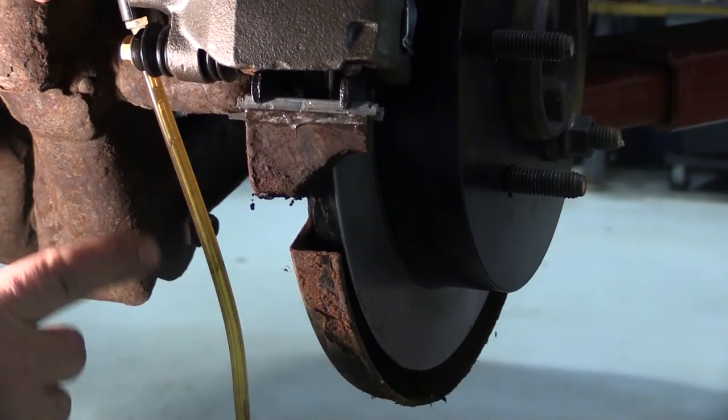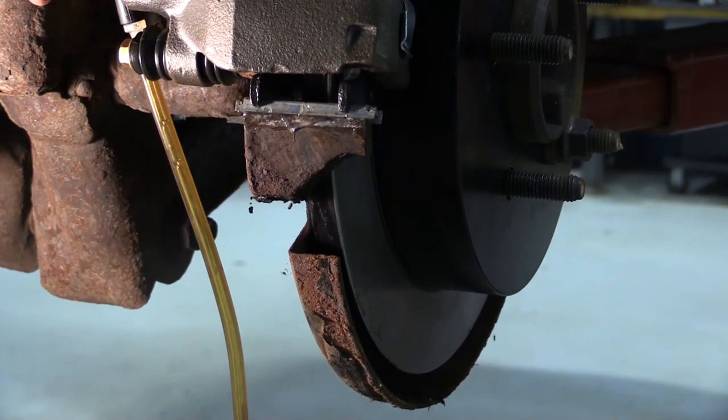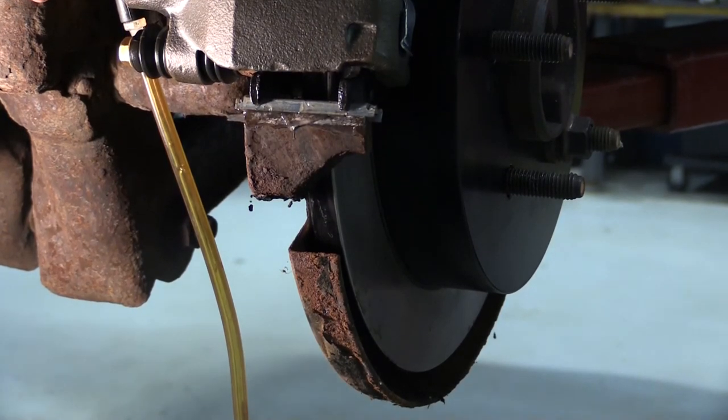As you can see, by applying the vacuum we were pulling brake fluid through the caliper into the reservoir. If you have trouble getting all the air out of the system and the vehicle is equipped with ABS or traction control, you may need to use a scan tool to cycle the hydraulic control unit. On this vehicle we didn't have any problem — we've got the right rear bled, so let's move on to the left rear.